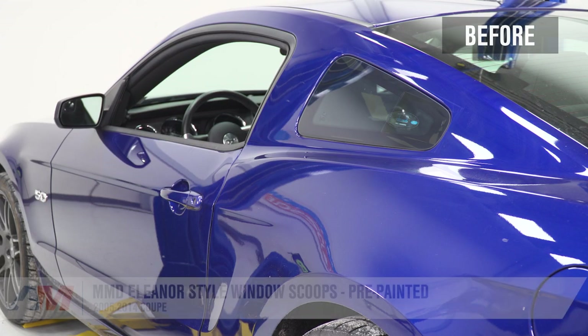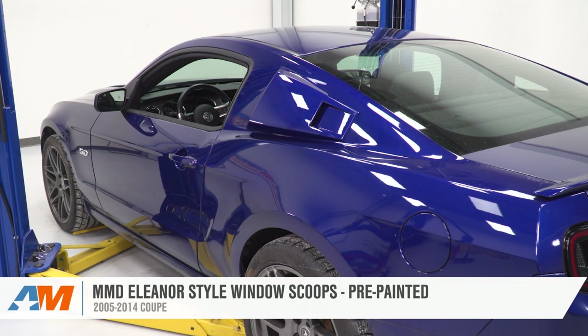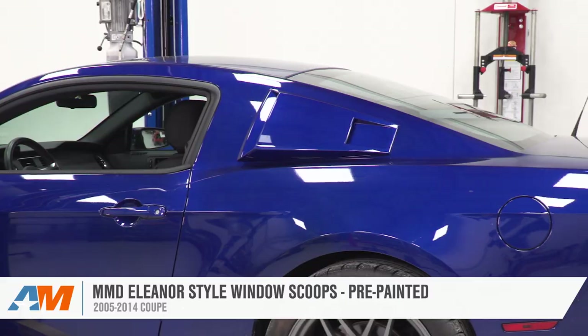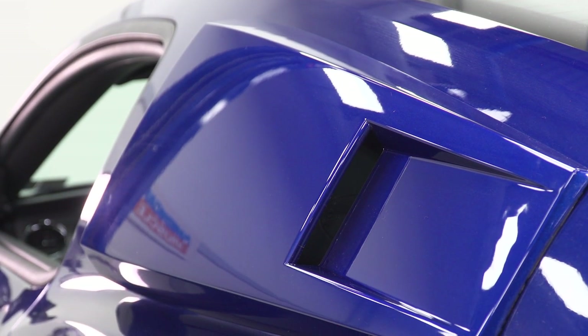And that's going to wrap up this review and install of the MMD Eleanor style pre-painted window scoops fitting your 2005 to 2014 Mustang. Thanks for watching, and for all things Mustang, keep it right here at americanmuscle.com.